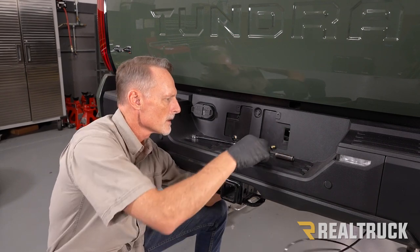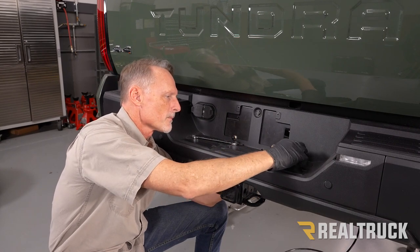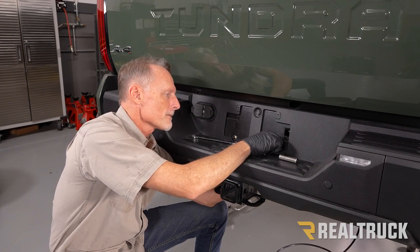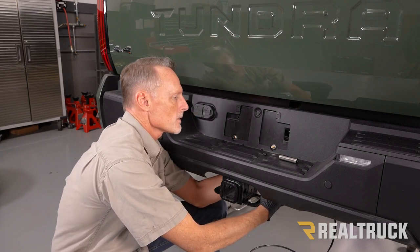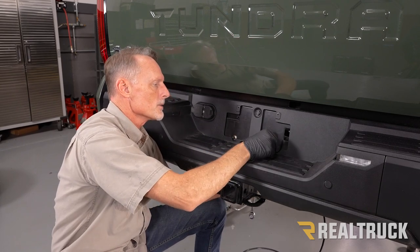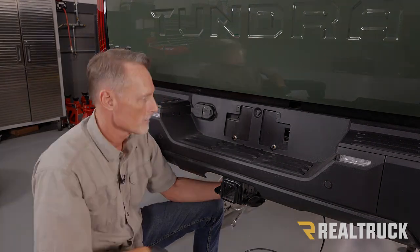Feed the schrader valve through the drilled hole from the back. Put the rubber washer on — I like to use a 13mm socket to push it all the way on. Then add a flat washer and the second nut on the inside, get it finger tight first. To fully tighten: use a 13mm wrench on the back-side nut and a 13mm deep-well socket on the inside nut. Don't over-tighten — just get it nice and snug. The valve cap goes on top; the license plate will cover everything once reinstalled.